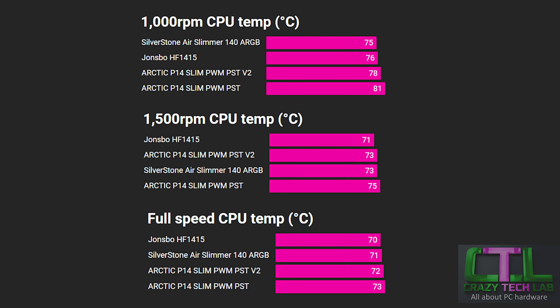Moving on to the temperature results: the Arctic version 2 outperforms the original P14 Slim in every single test, by quite a significant margin at 1000 RPM. However, it's the Silverstone and John's Bow that offer the lowest temperatures thanks to their higher airflow — although the Arctic P14 Slim did manage to match the Silverstone at 1500 RPM and was never more than a couple of degrees away.